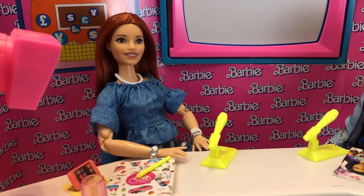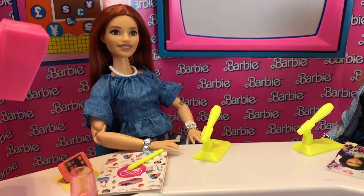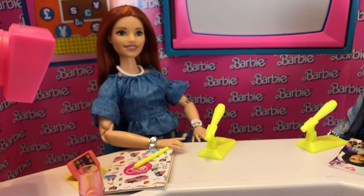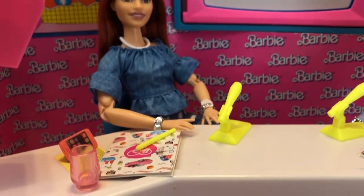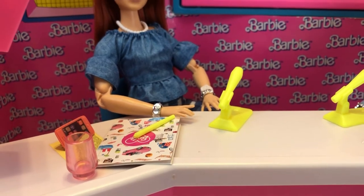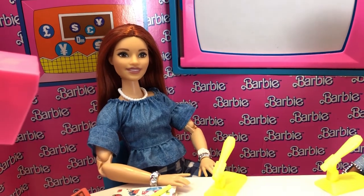We also added some different accessories. Here's a closer look at Mary Jane — she's the Made to Move Barbie from this year, pretty brand new, and I hope to do a review on her soon. We put a Barbie magazine, the cup that came with the set, and a little cell phone to make it a bit more realistic. I think she looks cute.